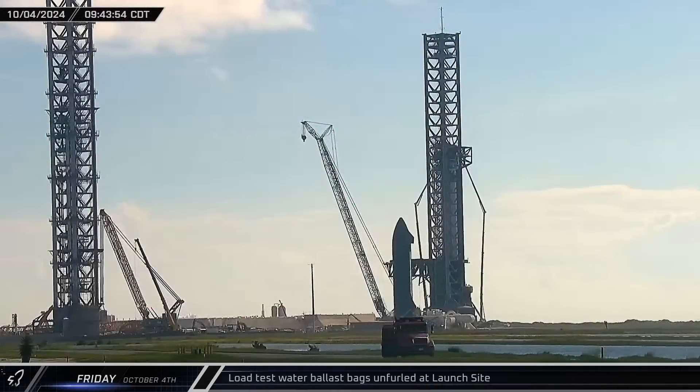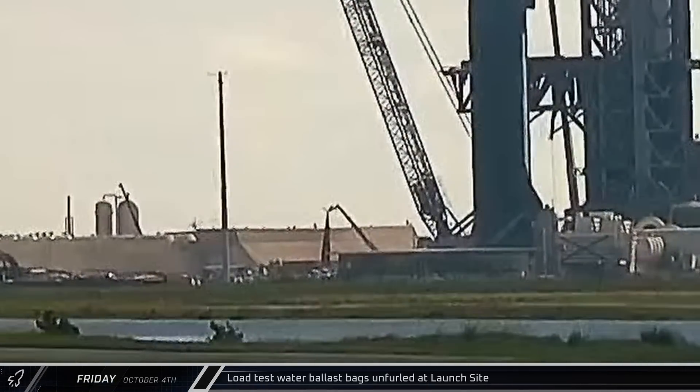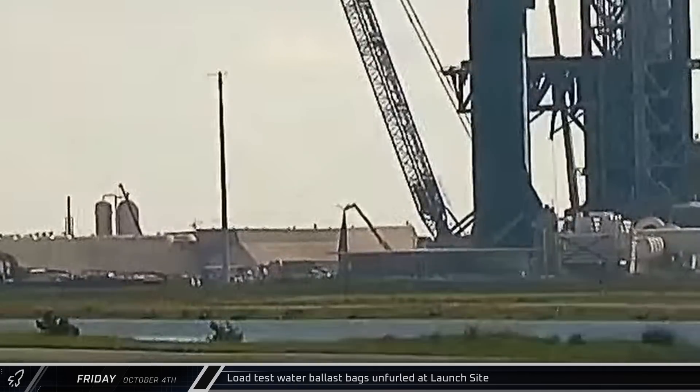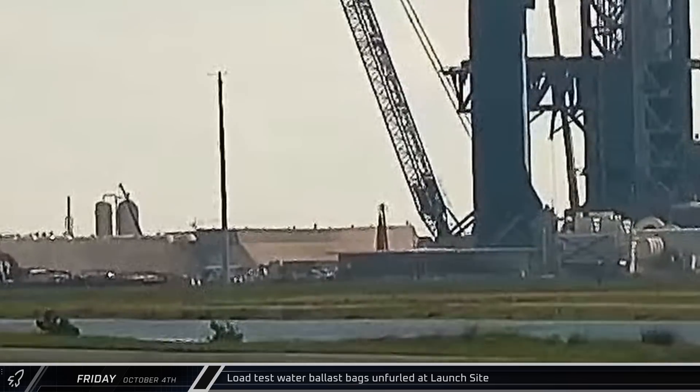Starting off this week on Friday morning, a telehandler was spotted unloading and unfurling the recently delivered water bags that SpaceX uses to weight test the chopsticks in preparation for the upcoming launch.